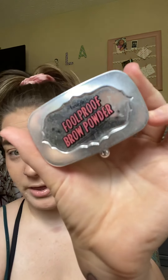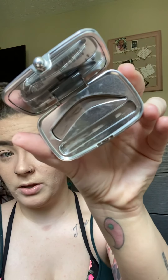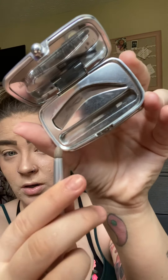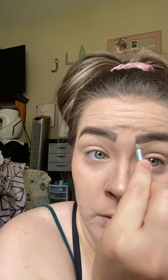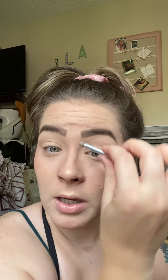I also have this brow product from Benefit. This is a good one to start with if you don't really know where you're going because it tells you where to put the color. I just use an all-around one color, but this is definitely what I'd recommend to start with because it gives you lighter in the front and darker in the back, which is technically how you're supposed to do it. It comes with this little sponge brush, and I always use it to go around and clean up around my eyebrows to help maintain the curvature — like a coloring book, keep everything inside the lines.